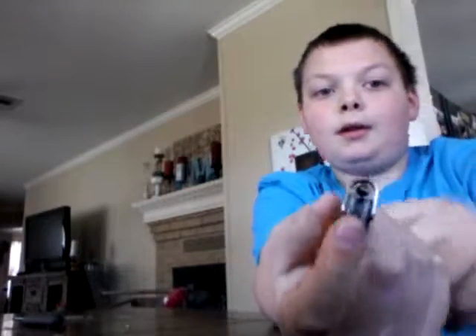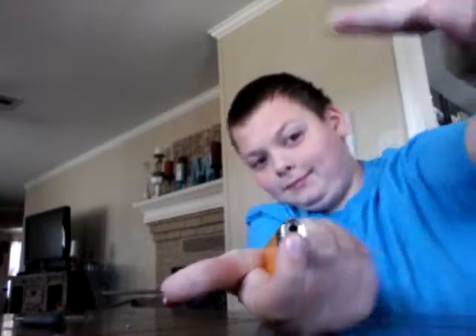Today I'm going to be teaching you how to make this flame. All you're going to need is a lighter.